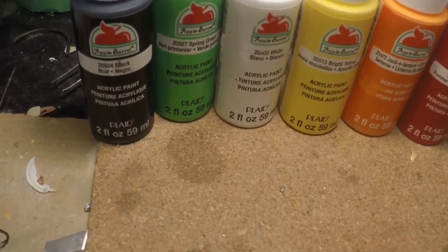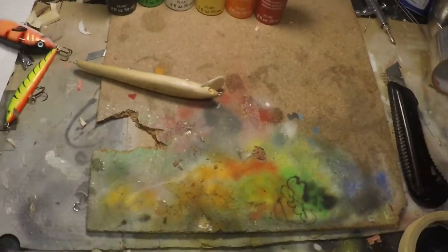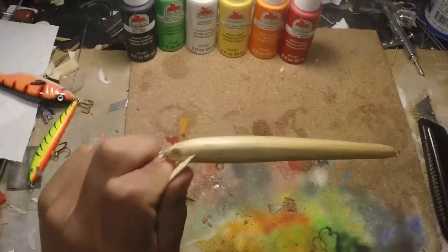So these are the colors I'm going to be using to paint this. I've got some white in the airbrush already, so I'm just going to start off with the base coat of white.